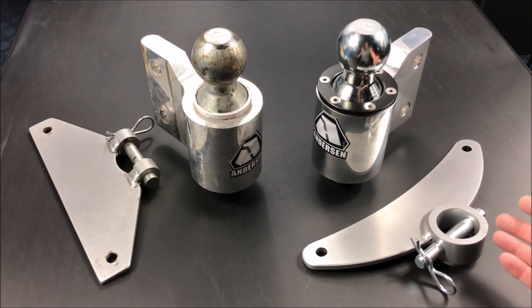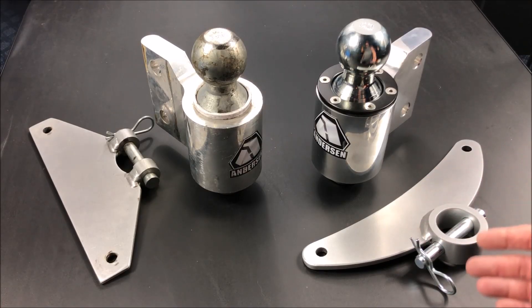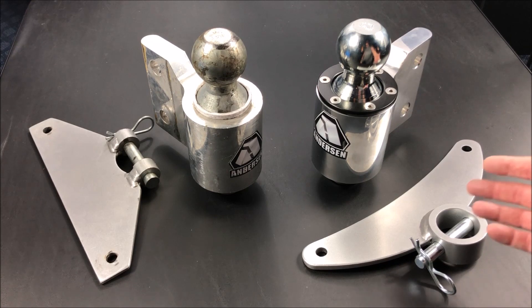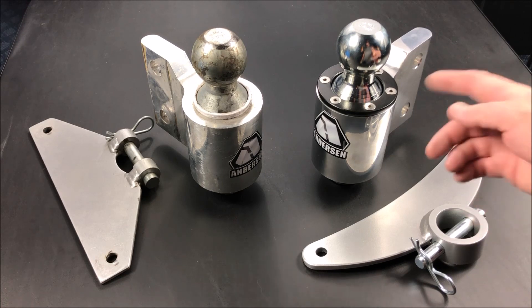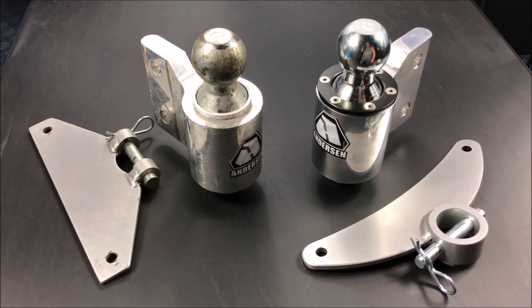All in all, I do like the Anderson control system for my trailer and I would recommend it to others for trailers that are under 8,000 pounds. You'll probably be getting this newer generation if you buy one today.